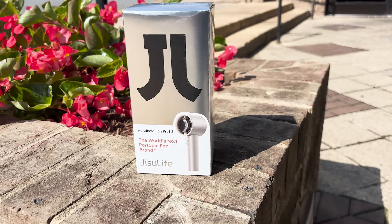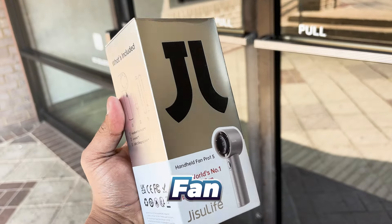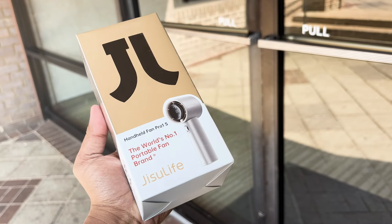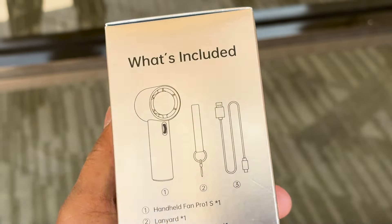Hey everyone, welcome back to the channel. Today we are diving into the world of portable cooling with the Jisulife Portable Handheld Fan Pro 1S. Whether you are battling the summer heat or need a refreshing breeze on the go, this little gadget has you covered.